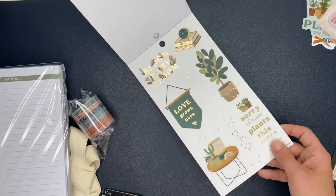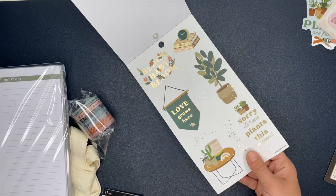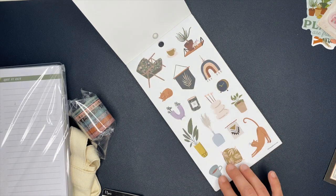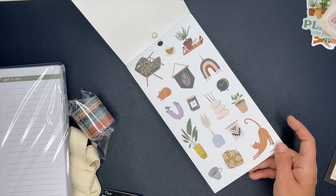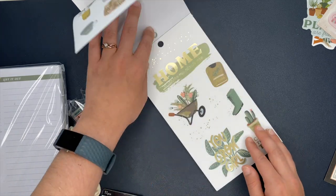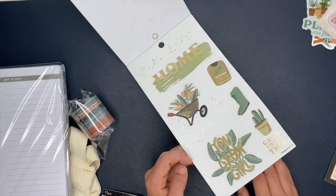We have some clear stickers with gold foiling — look at the little table. 'Bloom, baby, bloom.' Cute little flower. 'Sorry, I have plants this weekend.' That's funny. Look at these ones — I love decorative stickers. I'm so excited that these have decorative stickers. We have candles and flower pots, a clock, rainbows, a shelf, a little chair — look how cute that little chair is. We have some more clear stickers: 'You grow girl,' 'Can't touch this,' 'Home is where my plants are.'